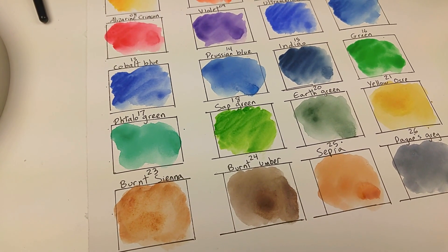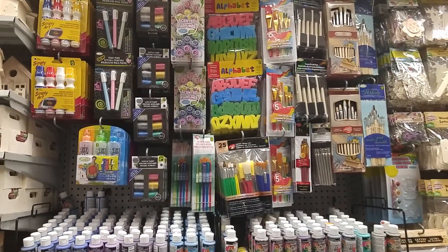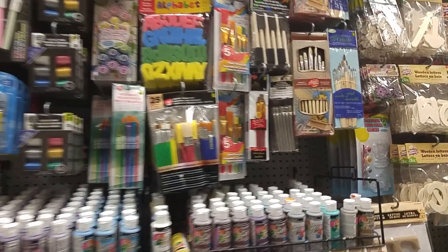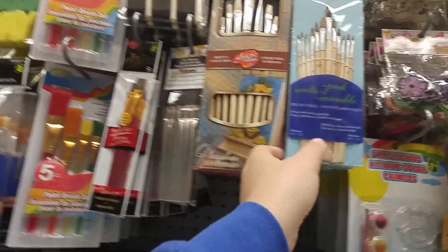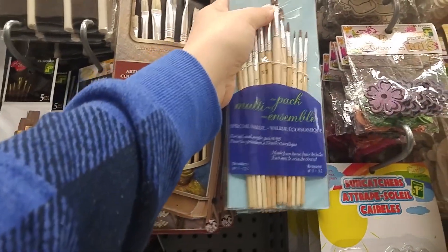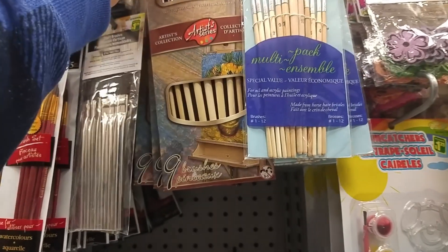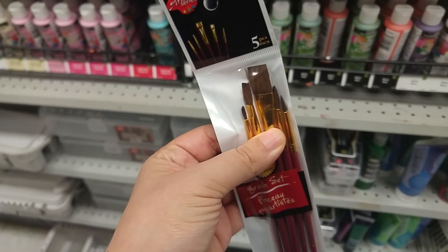I am at the dollar store near my place and it has a lot of craft things I need to pick up. I think I need some brushes. I'm going to opt for these ones because they have a bit of variety.